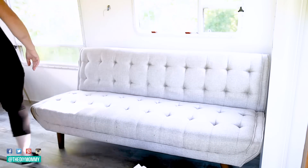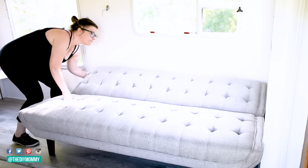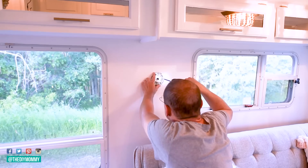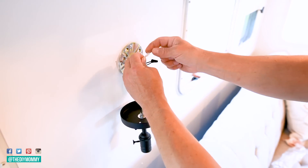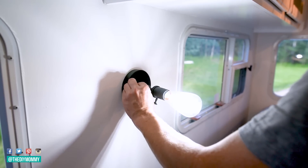I'm leaving it loose for now. We have traveled with it and it stays relatively in place. Then I got my husband to change out this wall sconce here — I ordered it off Amazon, incredibly affordable and just a really simple look. I also like how the little bits of black add some depth to the camper.